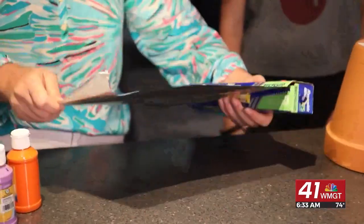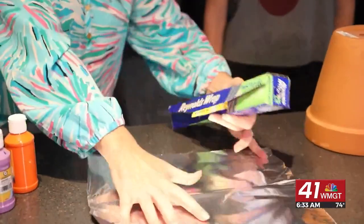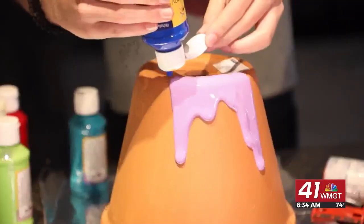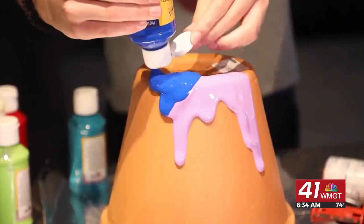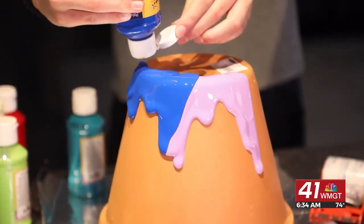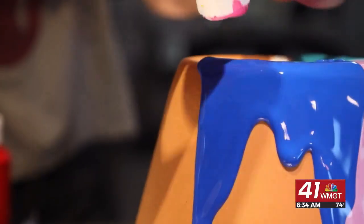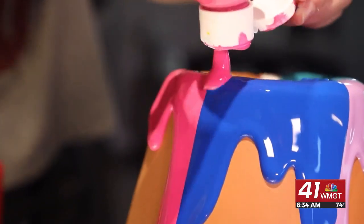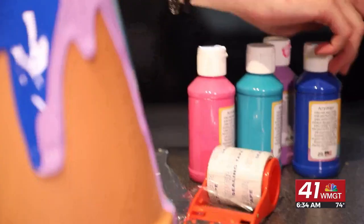First you want to put down some aluminum foil, then take your pot and flip it upside down. Grab your tape and put it over the hole, then take your acrylic paint in whatever colors you want and just drip it down the sides. Use enough paint so it starts dripping down the side, putting paint along the edges until you get the desired effect.